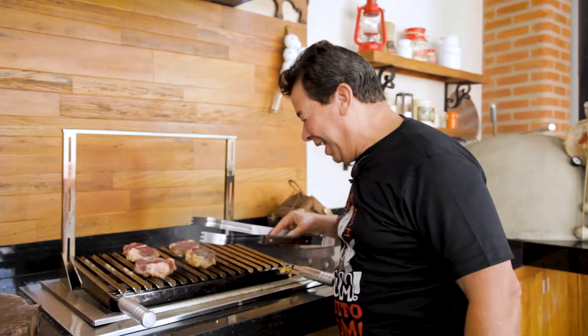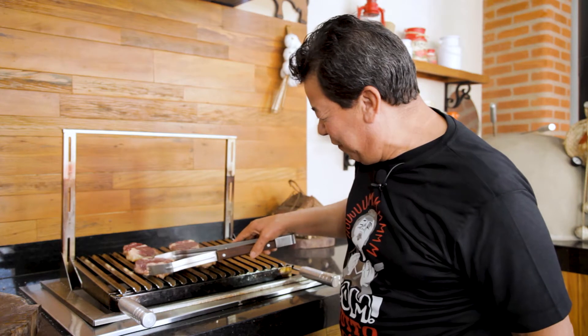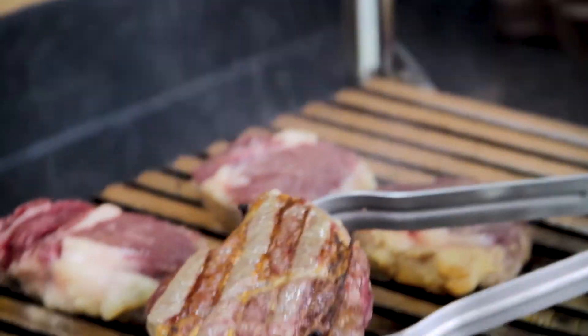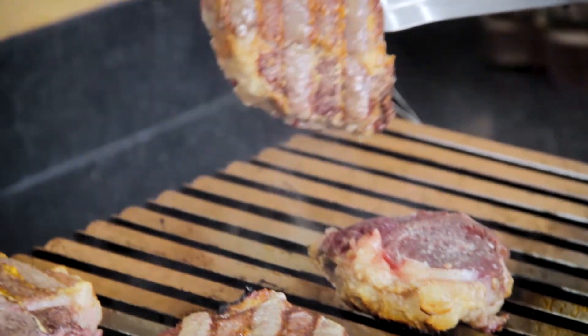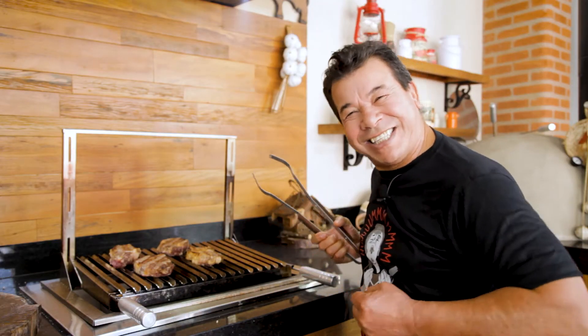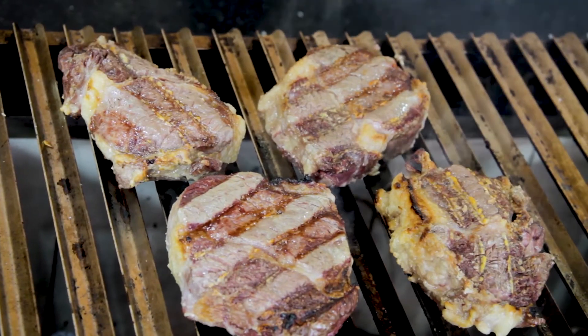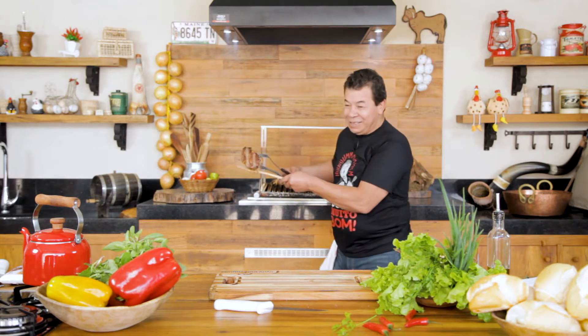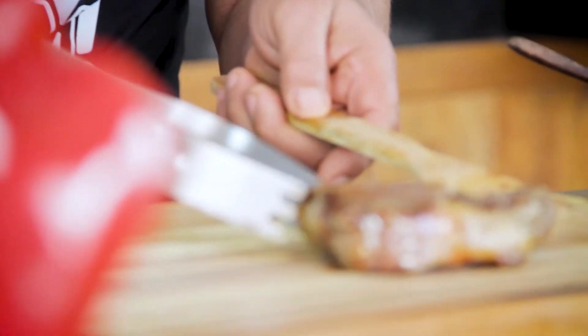Now we are going to turn our Steak Ojo. Look how beautiful, my friends. We will leave it here for more time — high temperature, don't forget. A few minutes, and then the hard work pays off. Ten minutes on one side, five minutes on the other.